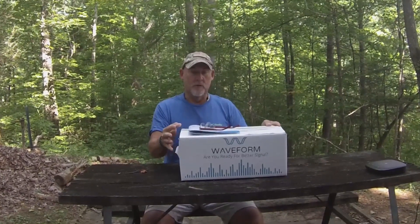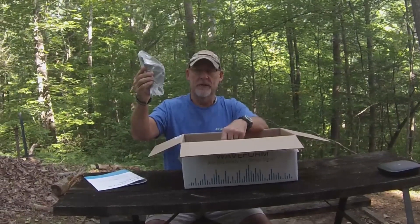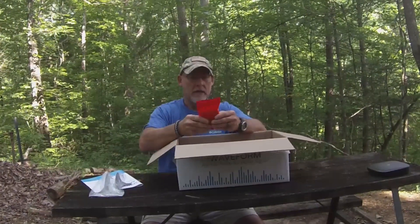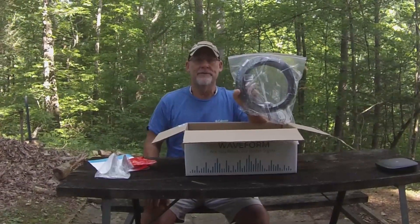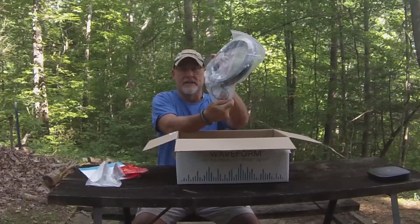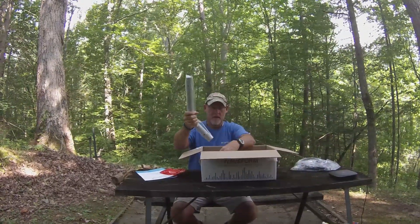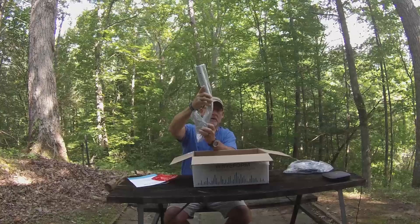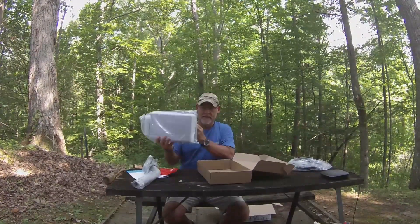We're going to open it up and show you what's inside. It comes with a mounting bracket that they recommend mounting either on the roof or on the side of your building. It also comes with mounting hardware, different adapters for attaching the cable to the router, 30 feet of antenna cable, different antenna connectors, an L-bracket or arm that you'll mount the antenna to, and then the actual antenna itself along with the mounting hardware to attach it to the arm.